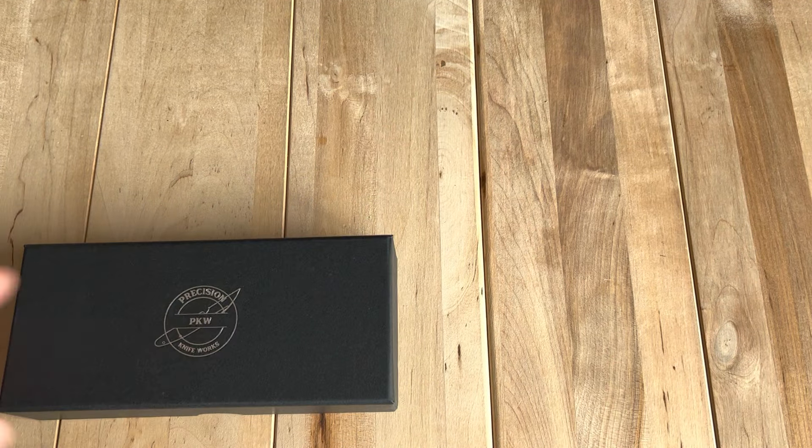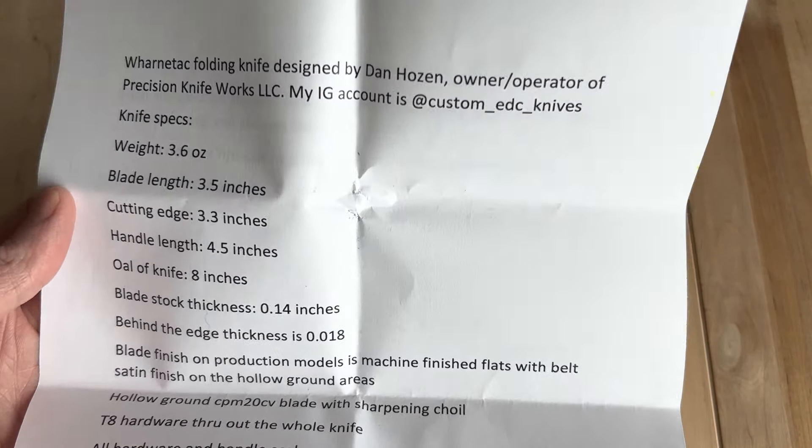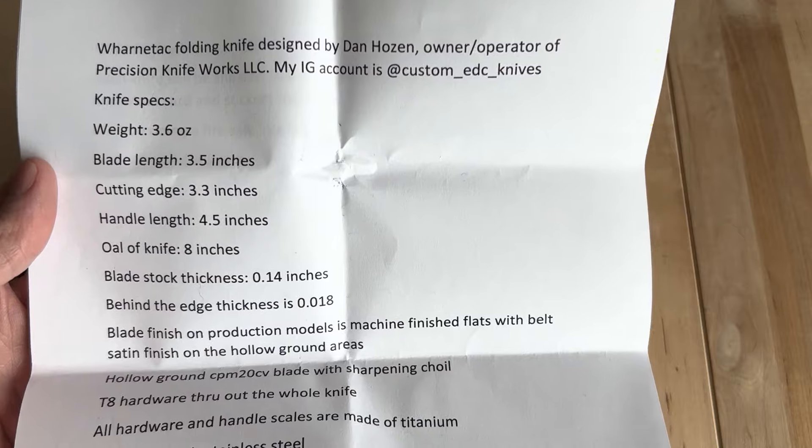Welcome back. We have a knife here today. This one is called — I think it's either pronounced Warnedic, Warnatack, something along those lines. Designed by Dan Hosen. He owns and operates Precision Knife Works.